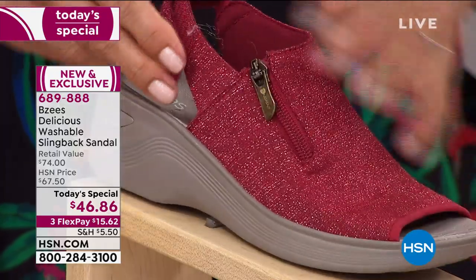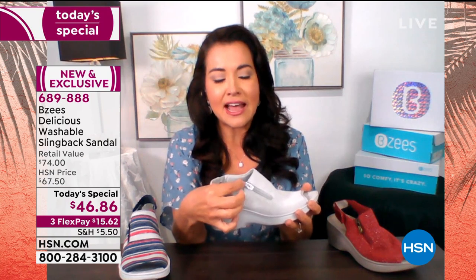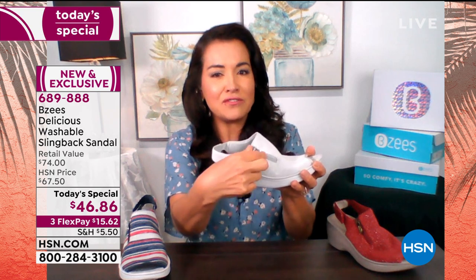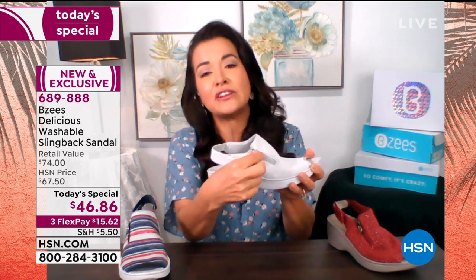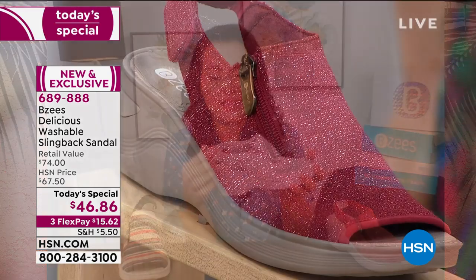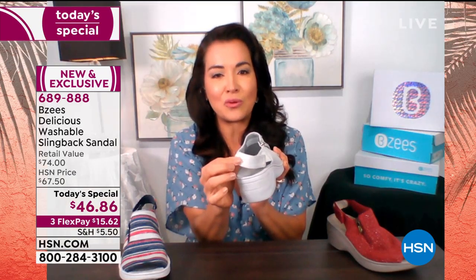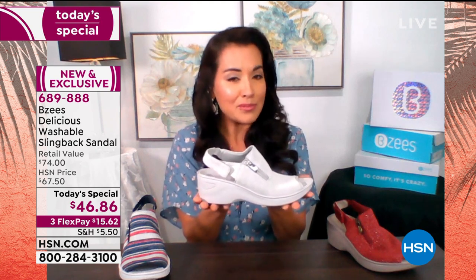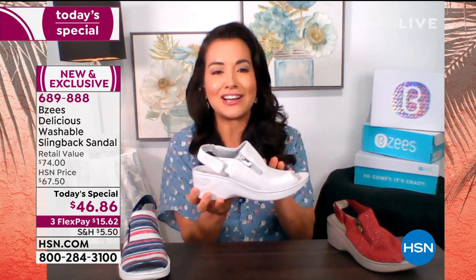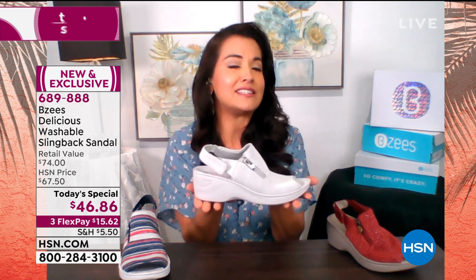Our zippers have a lock to them, so when you're working the zipper, you'll feel that it has a sturdiness and then it closes — it's going to stay secure. You don't need to use this zipper to get in and out of our shoe. The in and out is on the back of the slingback, and we're giving you all the stretch with the goring, which makes this one of our most popular silhouettes. That's why we brought it back — we revamped it, changed the colors and design.